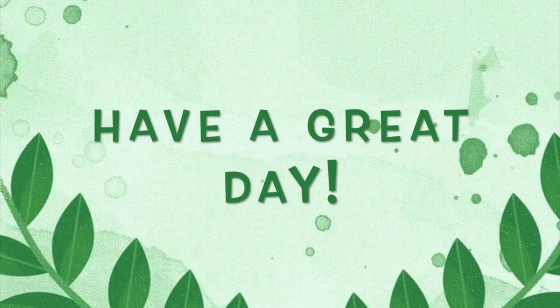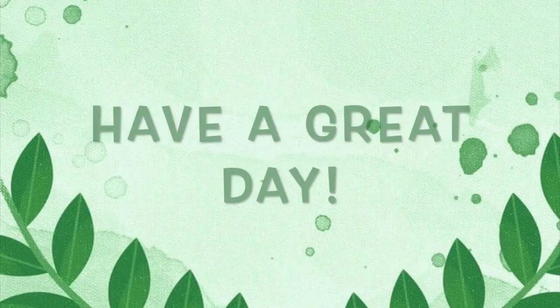Remember, kids: be safe, be brave, and walk in faith. God bless you. Let's pray. Dear God, we thank you for the peace you give us in Jesus. In his name, amen. Thank you for the peace you give us.